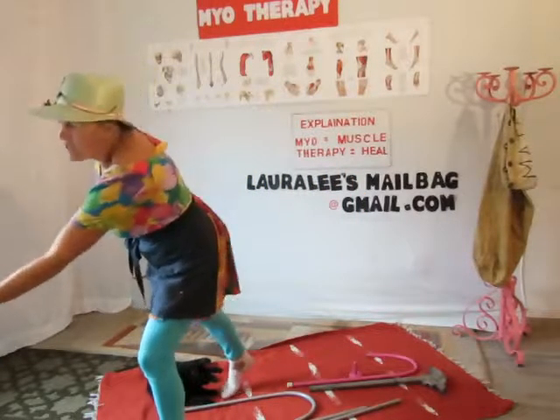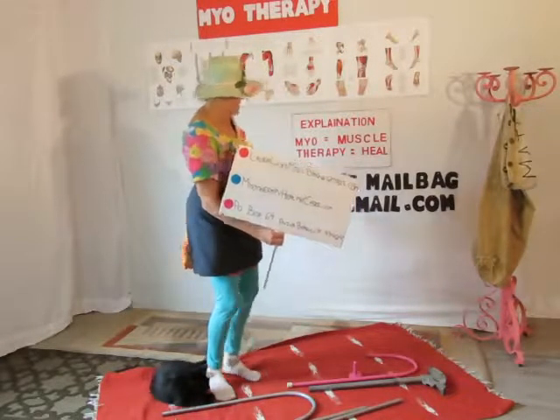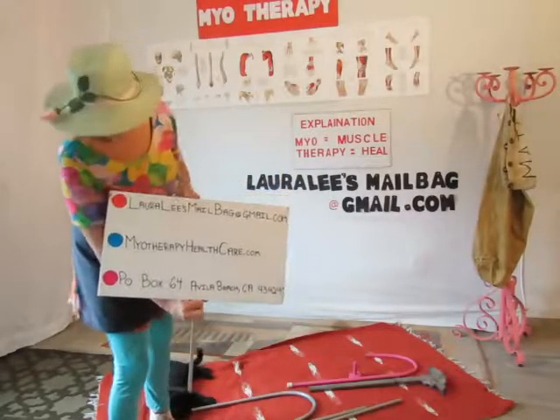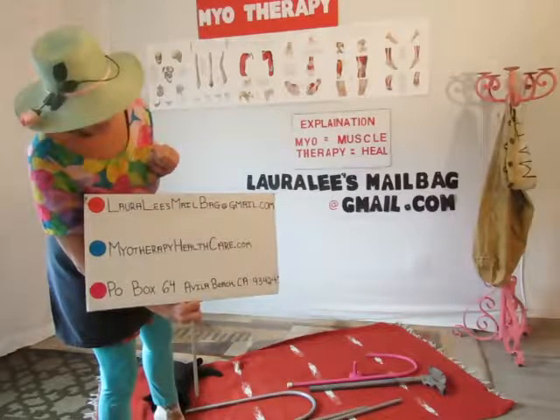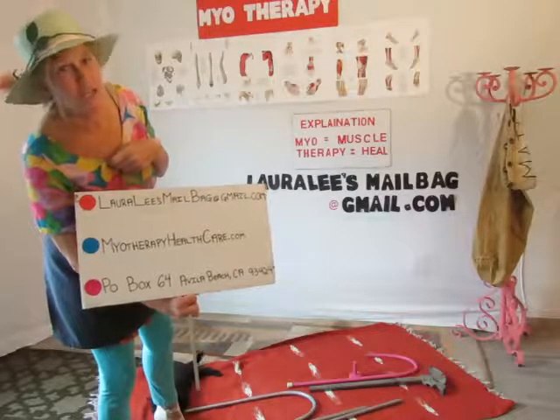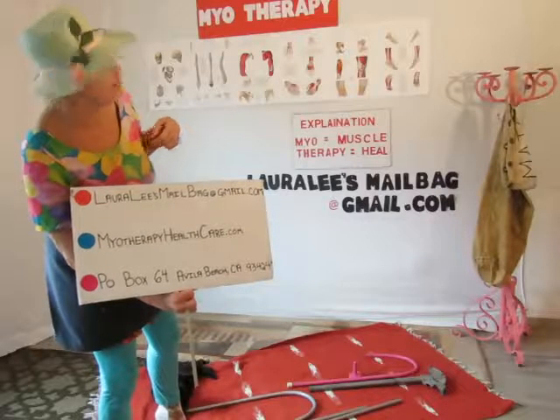Love life and life will love you back. If you want to get into the mailbag, email floraleesmailbag@gmail.com. For more information, visit myotherapyhealthcare.com. You can also write to PO Box 64, Avila Beach, California 93424. We'll get your letter in the mailbag and read it online. Love life and life will love you back — bye for now.